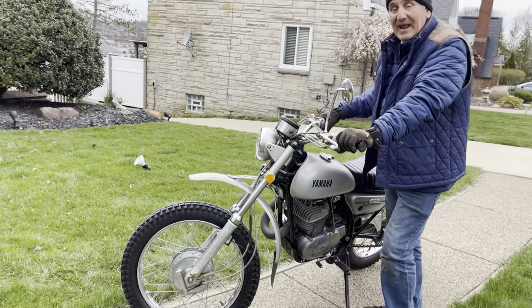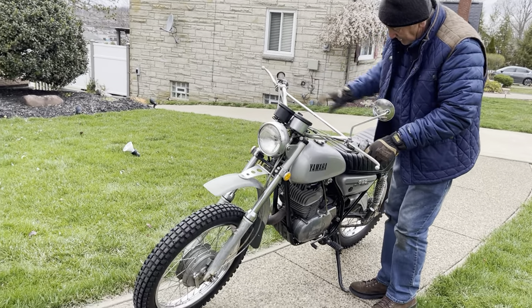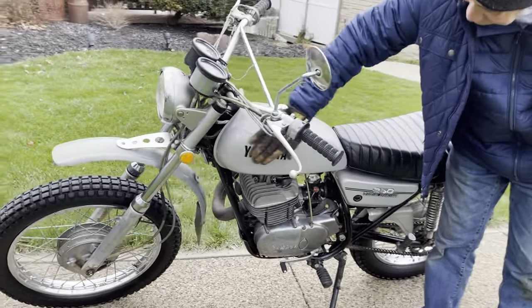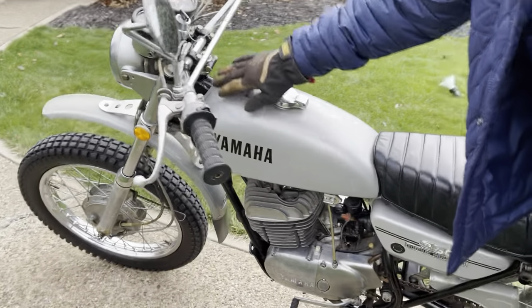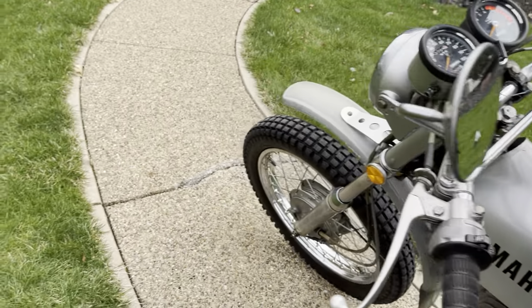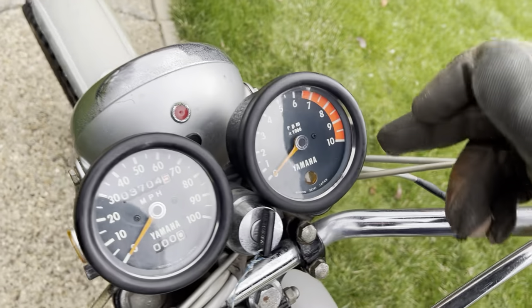We got it mechanically running well and it runs nice — starts easy, runs good. Looking at it, the tank doesn't have any dents, just some scuff marks, so it's all original. Looks like somebody might have replaced the tach because it's black where the speedo is silver, so I'm not sure what happened there.